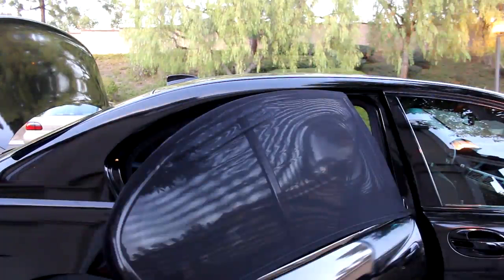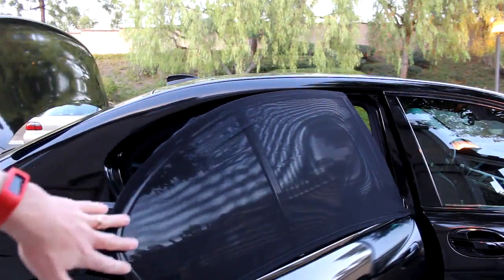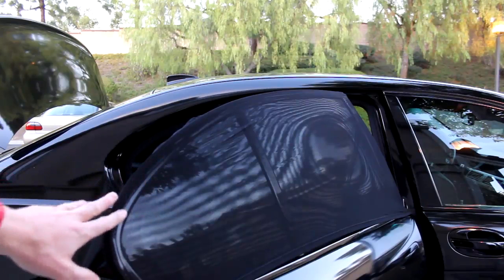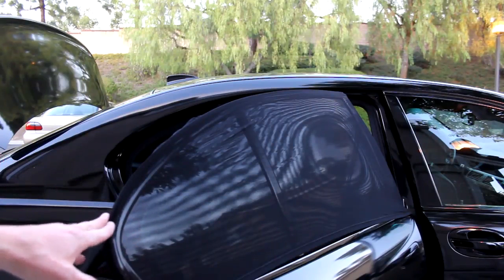There you have it — especially on a black car, it blends in really nicely. I do have a couple of ruffles up here, but you could secure that a bit better if you want. It's one size fits all, so it depends on your doors. Mine are extra extra large, and it took about two minutes to put on for the very first time.